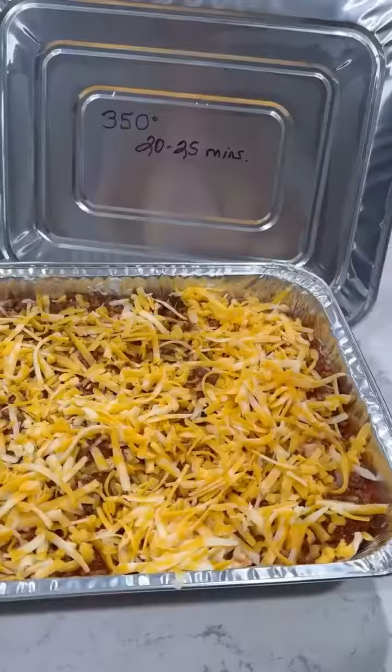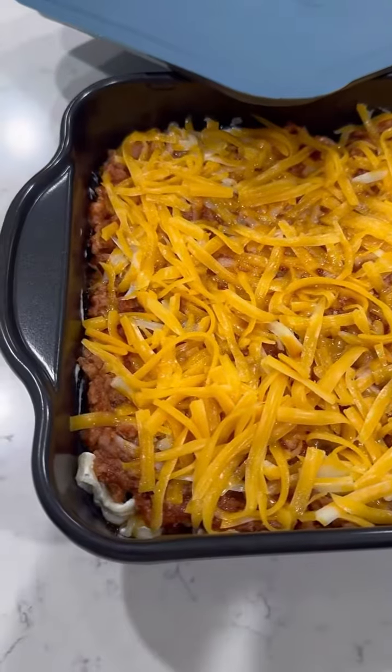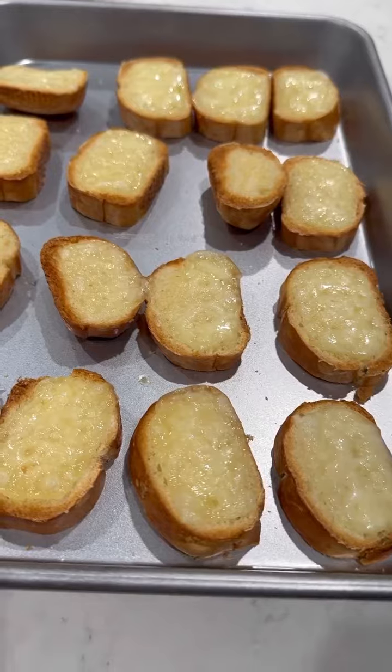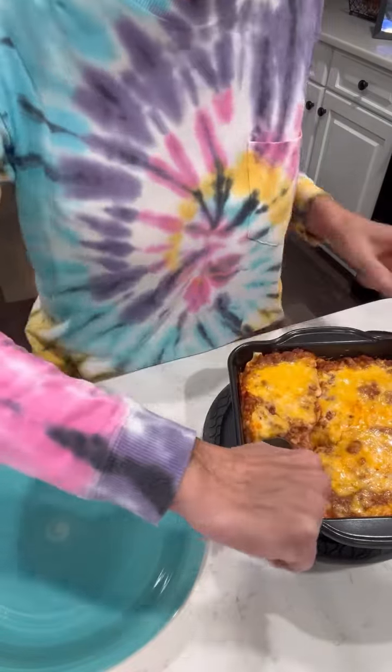One freezer meal ready with the instructions written on the lid, and one ready to cook at 350 degrees for 20 minutes. It is done and my house smells pretty amazing! I cooked some cheesy bread to go with ours tonight. I've let it cool a little bit, so let's get some out so you can see what it looks like.